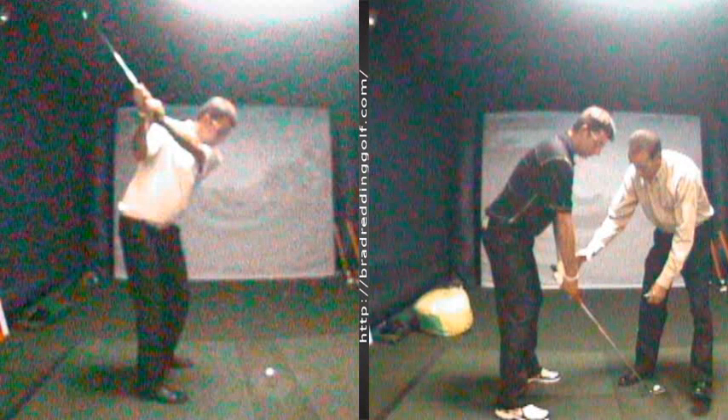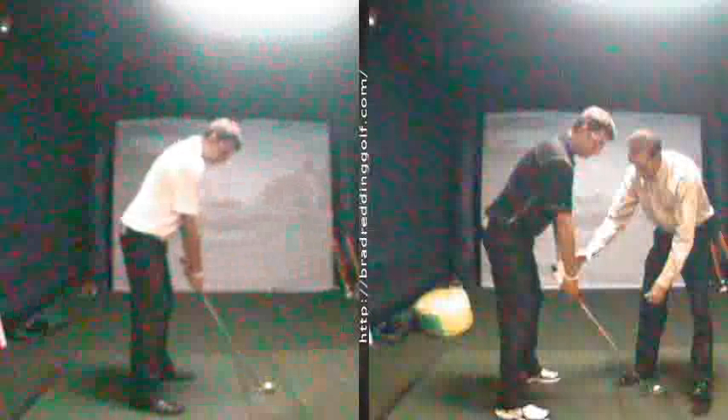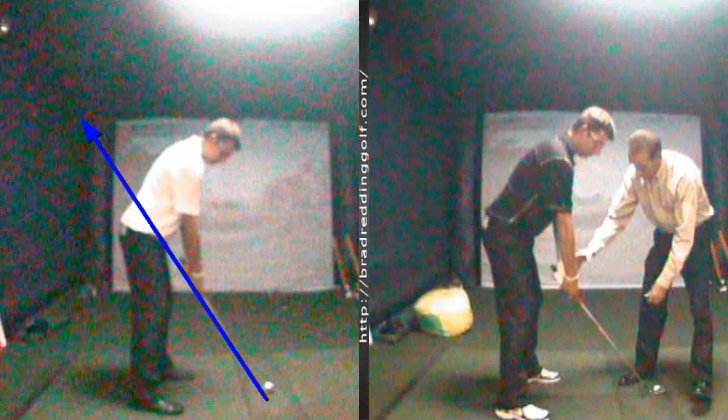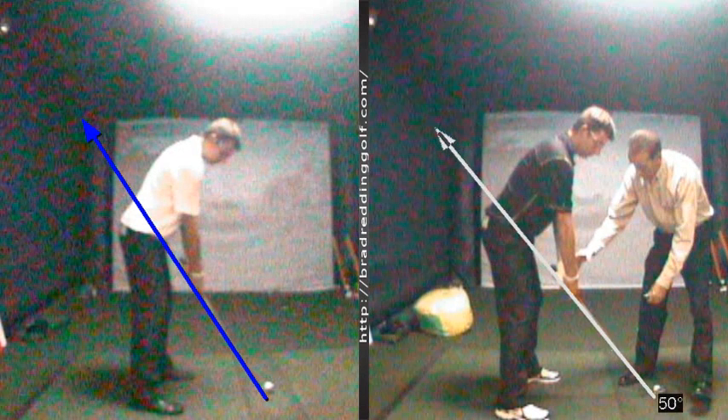Here's one of the kids that I work with at the Golf Academy of America. A lot of the great things about here is that they've got this great facility with the launch monitors and great video of the V1 system. This particular student that I'm working with had some problems understanding where the club should go on the way back.